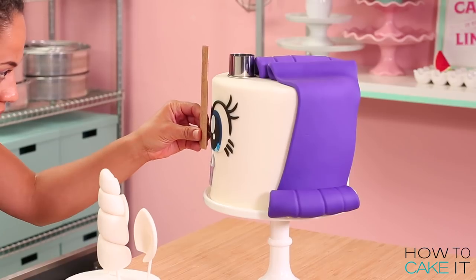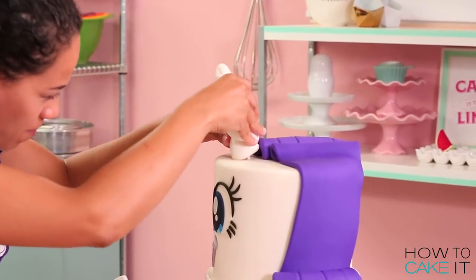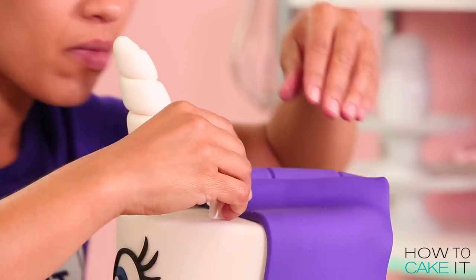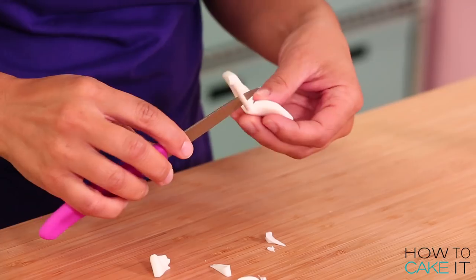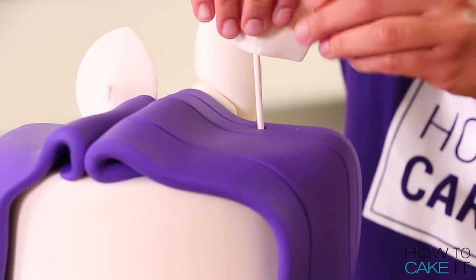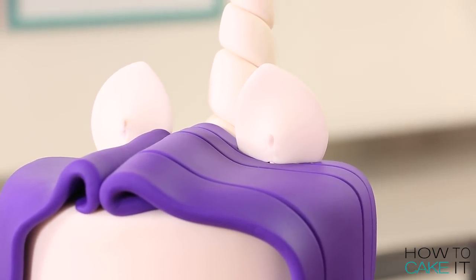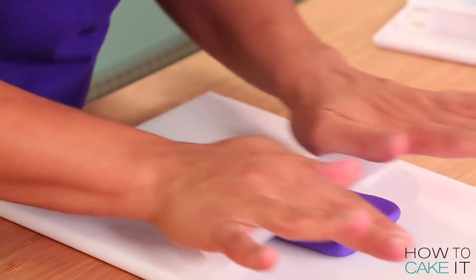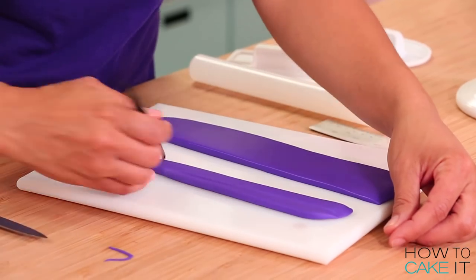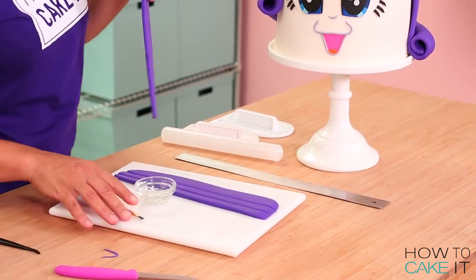Now I'd like to add Rarity's horn and her ears. I added her horn at the top center of the cake, making sure it was centered between her eyes, and then I added her ears. One side of her head has hair coming to the front, so when I put the ear in it looked like one ear was taller than the other. I had to trim that ear and place it in through the hair so that when I looked at the cake the ears were the same height. I then rolled out the remaining purple fondant into two smaller bands and placed one in front of the ear and one behind it, with a little curl at the bottom.